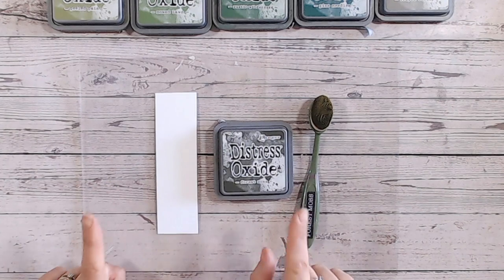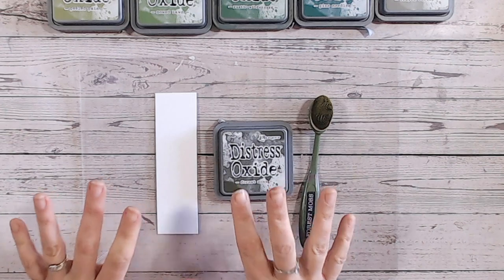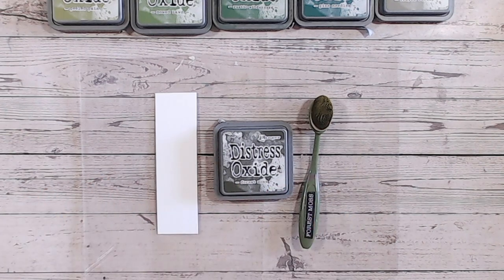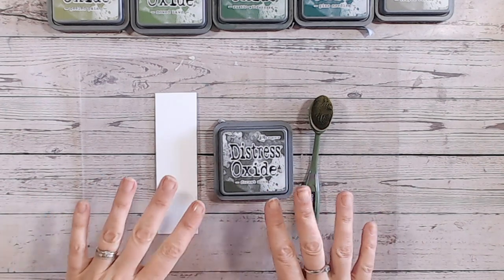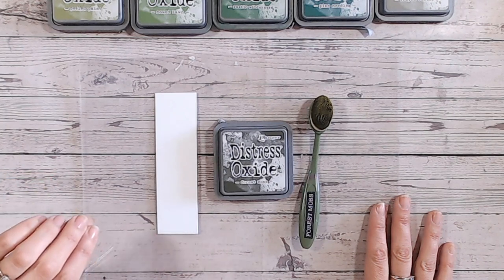Today we're going to be looking at the Distress Oxide colour Forest Moss. This is part of my Distress Oxide Colour Combinations series on YouTube, where we're going through each of the Distress Oxide colours alphabetically. We've obviously started at the A's and we're now into the F's, so there are 20 plus videos now for you to go back and watch. You can see them all in one playlist, uploaded alphabetically as well.